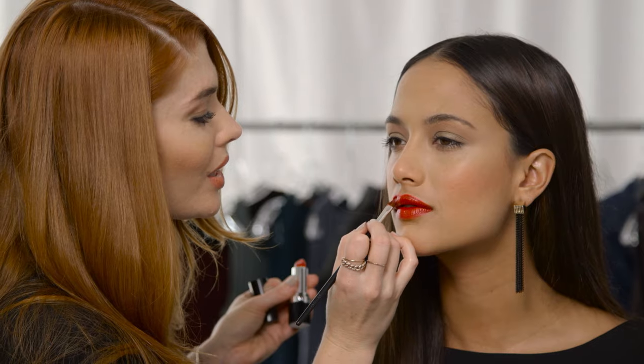A warm cheek, a golden eye, and a classic red lip will never go out of style. I love going classic with a holiday look because it's always timeless, and when you look back at those photos, you'll always look good.